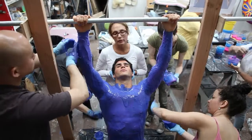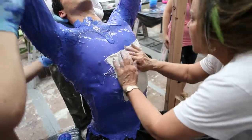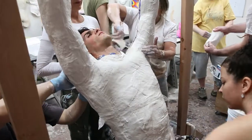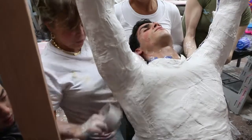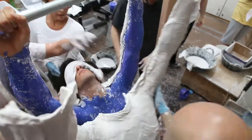When the silicone has set, I make a hard jacket over the silicone, so that when I remove it from the model, it has a form to rest in. This form is then filled with plaster, which becomes the actual art.